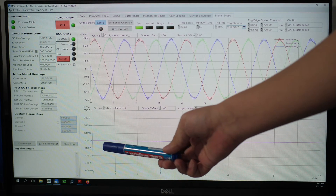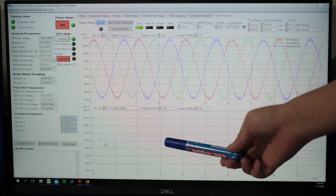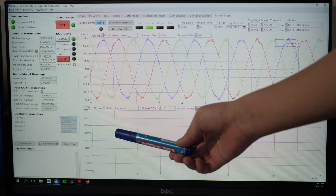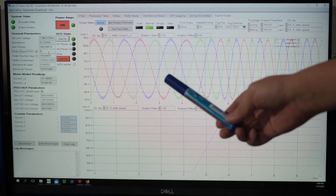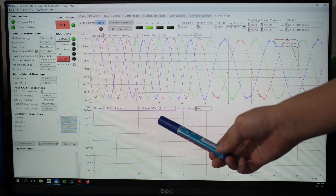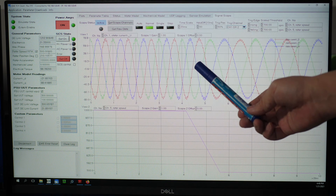Our next test is the inverter performance test at constant torque with different speeds. As we can see, our system is currently running at 500 rpm and 100 Nm. As we increase the speed from 500 rpm to 1000 rpm, the frequency of our phase current also increases. When we decrease the rpm from 1000 back to 500, the frequency of our phase current also decreases.